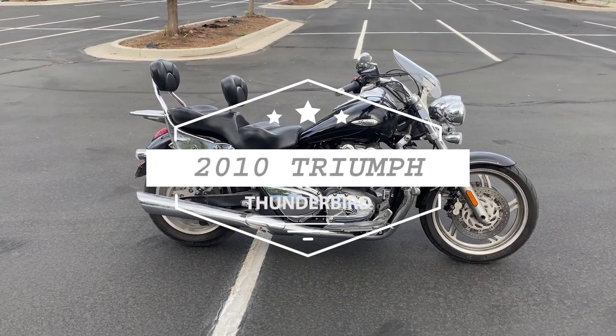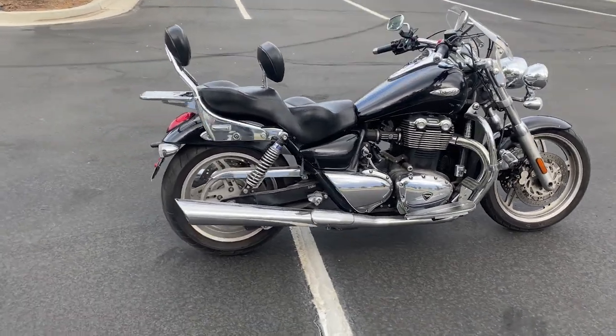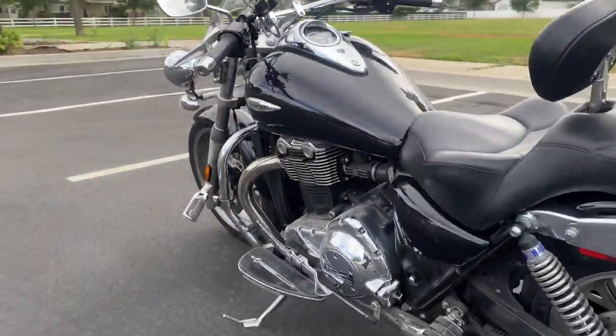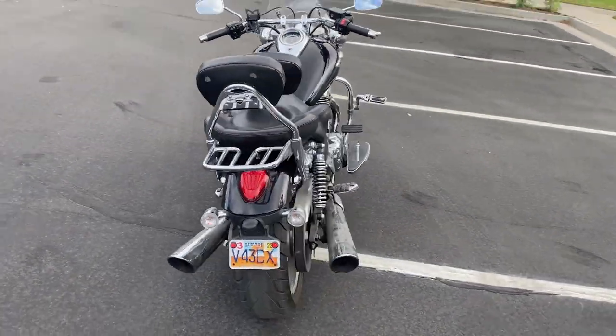We're actually doing this video backwards. I already took it for a test ride but I filmed an intro and it was super windy so you couldn't hear it. But I didn't realize before I rode it that this one has the big bore kit on it. So this one's a 104 cubic inch motor instead of a 98 cubic inch motor, which makes a lot of sense.